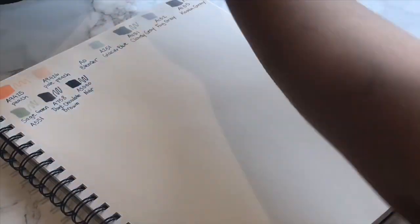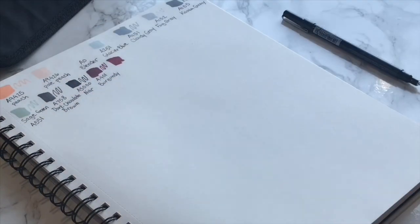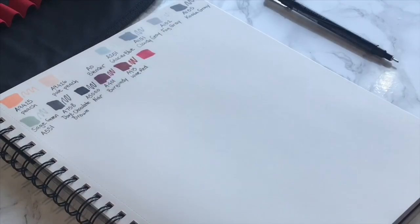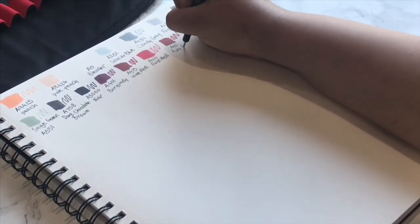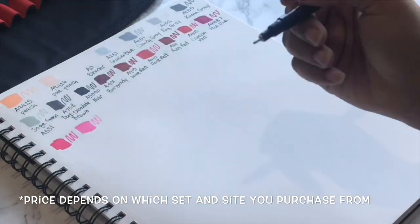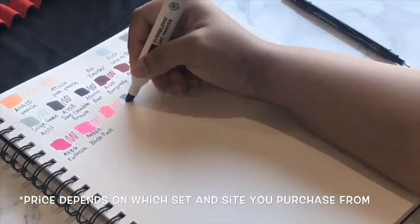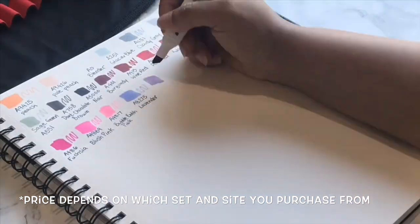Don't just jump straight in, but this is a free country and you can do as you wish — this is just what I suggest. This set includes 60 alcohol-based markers and this case for a total of $70, which I know sounds expensive, but if you get out your handy-dandy calculator, we can do the math and each marker turns out to be about $1.17 each. You compare that to Copics, one of the most known brands of alcohol markers.